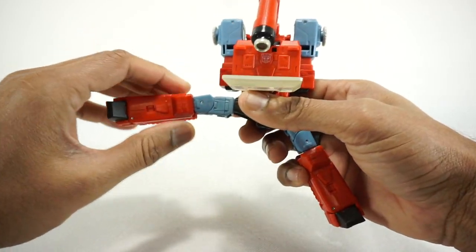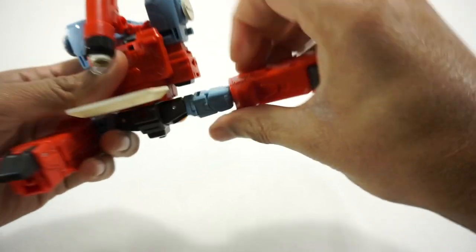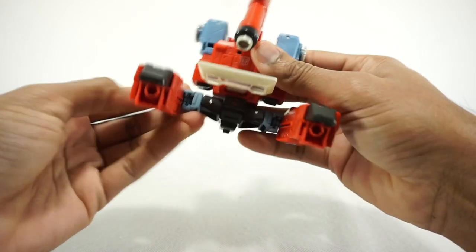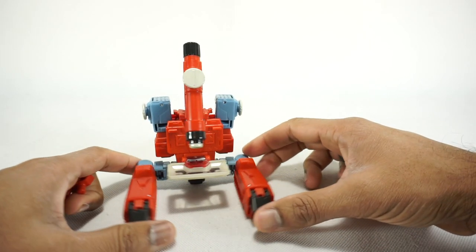Last step — take the legs, fold them upwards and then fold forwards. Fold the toe down. Same on this side: fold upwards, rotate forwards, fold the toe down. And just straighten up that waist rotation. And there we have Perceptor in his microscope mode.